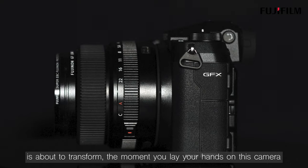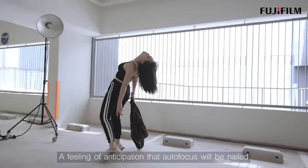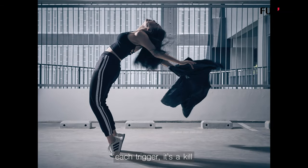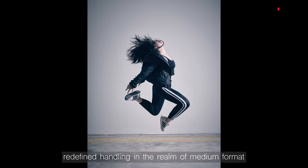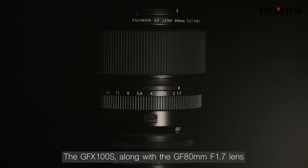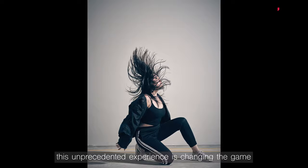Your thoughts about working with a medium format camera are about to transform the moment you lay your hands on this camera. A feeling of anticipation that autofocus will be nil each time you press the shutter — each trigger hits a kill. IBIS, now housed in a smaller assembly, compact but assuring, has redefined handling in the realm of medium format. The GFX100S, along with the 80mm f1.7 lens, perform in great alliance, achieving precise autofocus frame after frame. This unprecedented experience is changing the game.